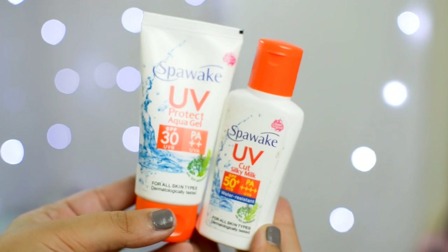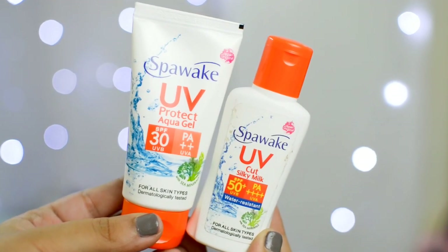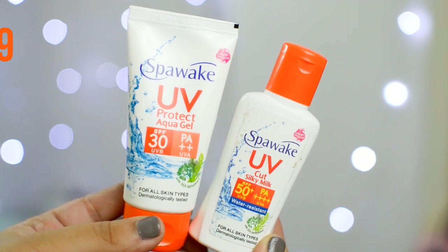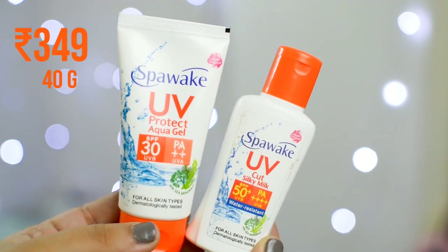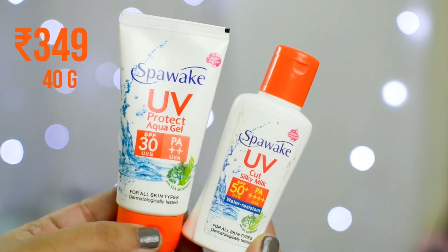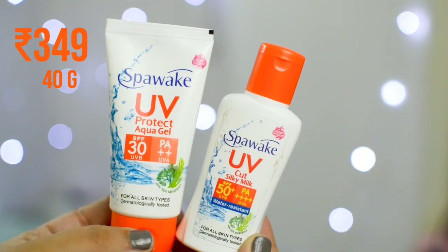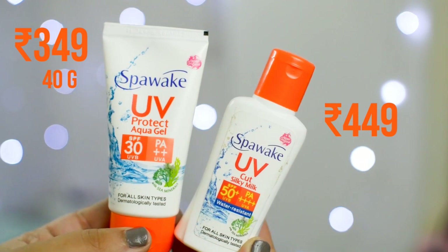I used them and I really liked them, so I thought I'd let you guys know about it. These are the Spavik sunscreens. This is the Spavik UV Protect Aqua Gel SPF 30 UVB PA++, for all skin types, retailing for about Rs. 349 for 40 grams. And this is the Spavik UV Cut Silky Milk SPF 50 Plus UVB PA++++, retailing for about Rs. 449 for 40 ml.